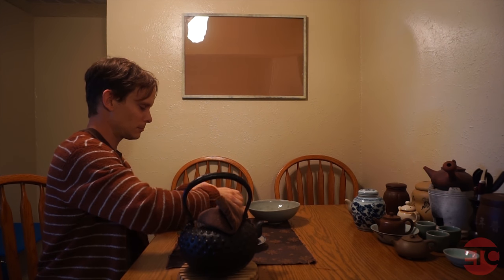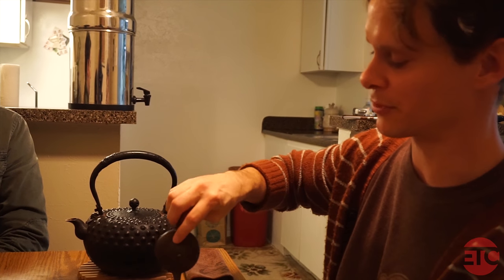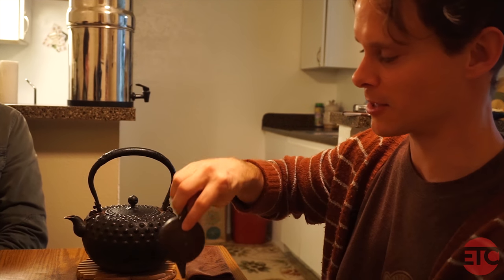Some people prefer dry stored puerh tea, some people prefer wet stored tea, but personally I think it depends. My name is Jeff Cornelius, I'm a student at Eastville College and I am a tea connoisseur.